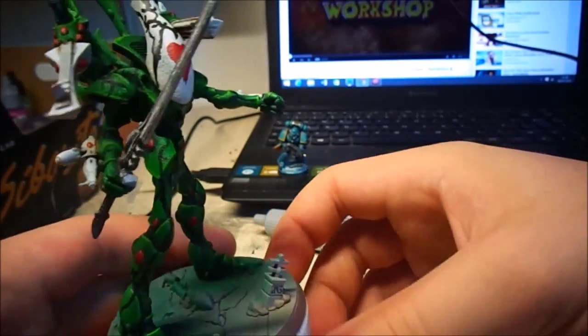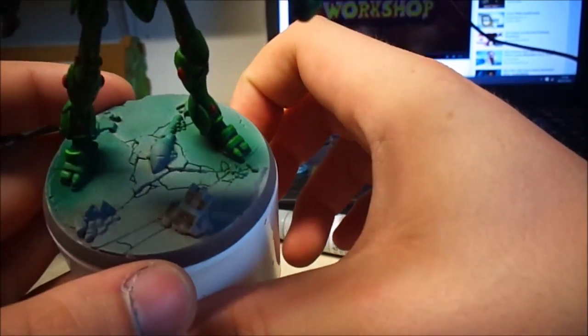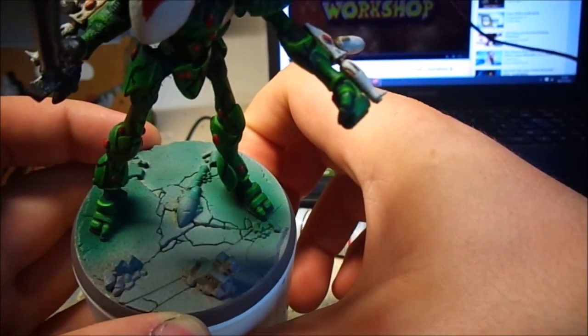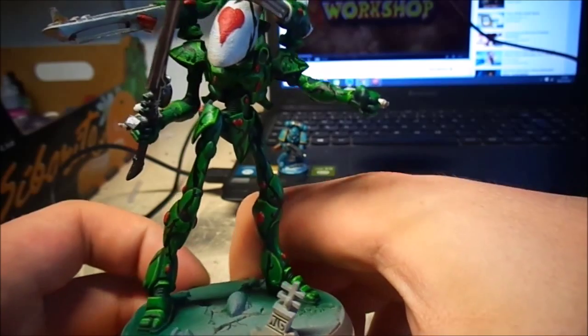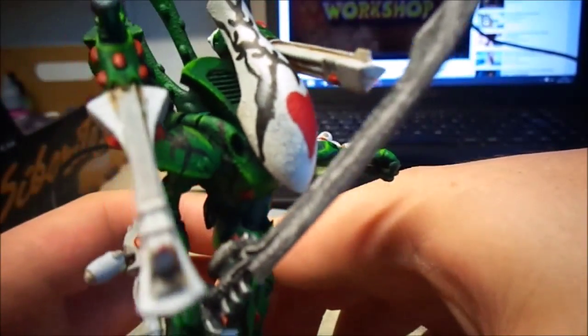I'm still not 100% on the bases yet, because I don't want some of them to be on these kind of rate band bases and then some of them to be on trench bases — that just seems kind of weird. I don't want to lose that whole army feel to it, so that's why the base isn't done.